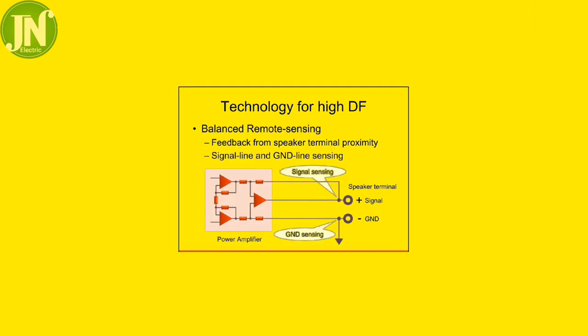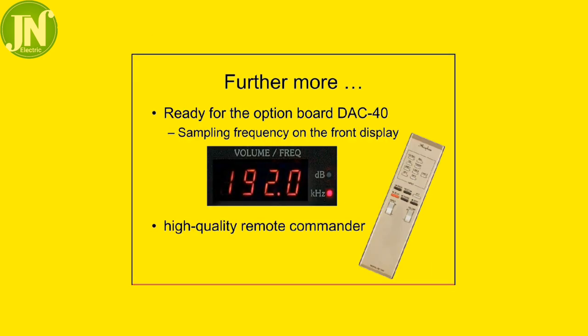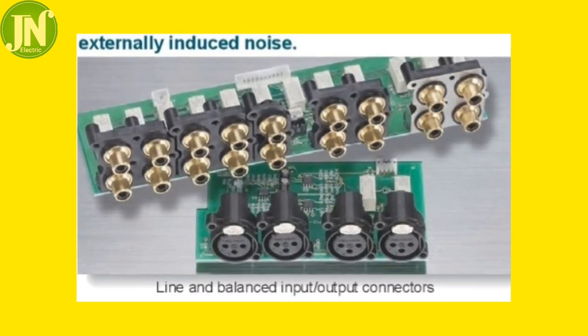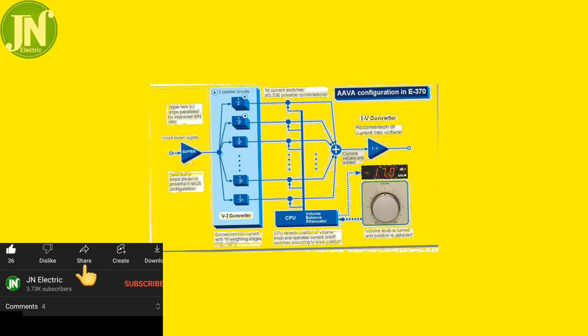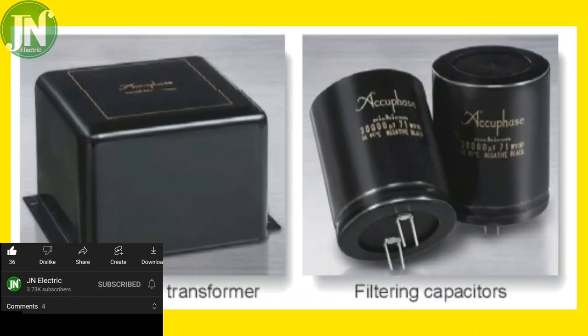The manufacturer also states there are two ways to eliminate noise. The first is the audio feedback system, where the signal that goes in and out is fed back to the input system. The second is the semiconductor system that operates in parallel.